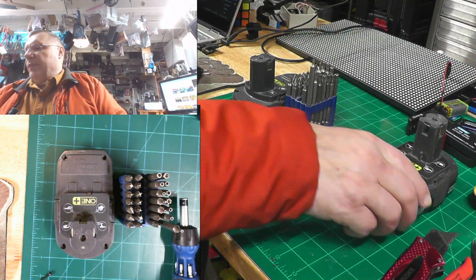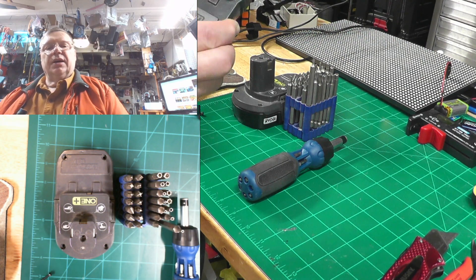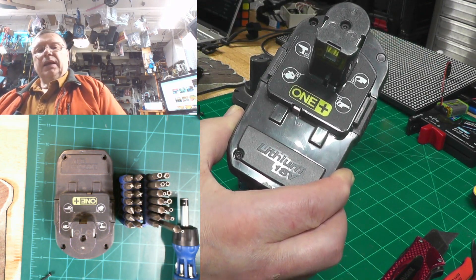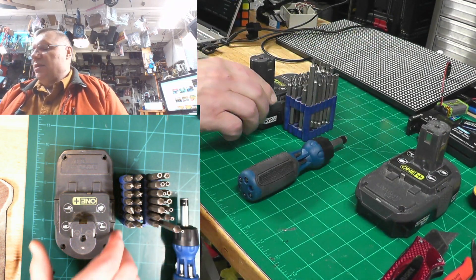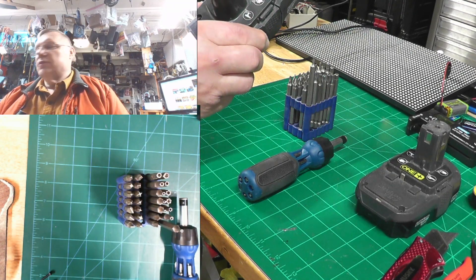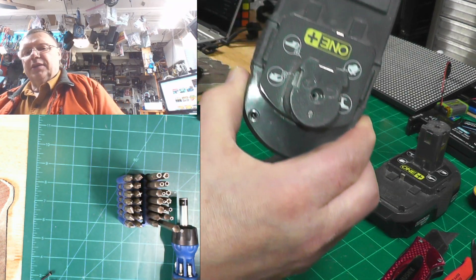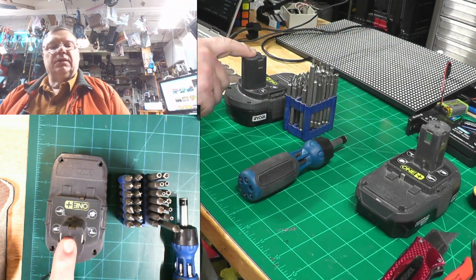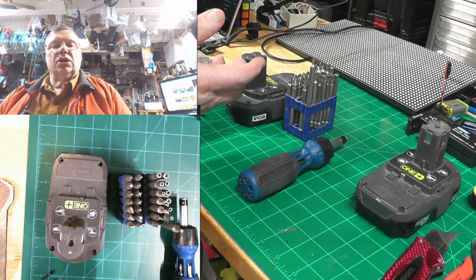I really like my Ryobi batteries and Ryobi equipment, but what happened to me is this battery yesterday when I was trying to use it was completely empty. I just put it in the charger and nothing happened — it didn't want to charge.